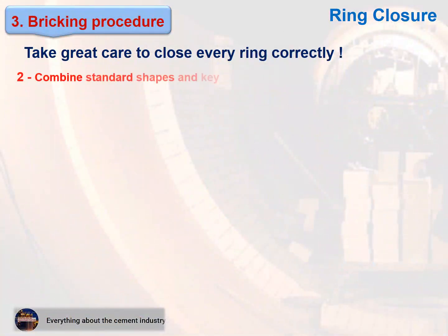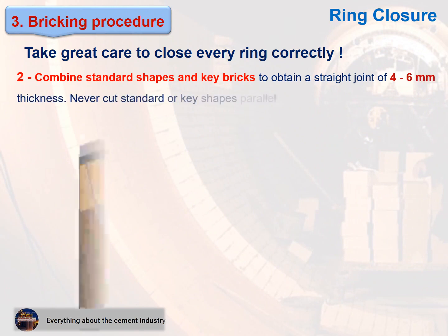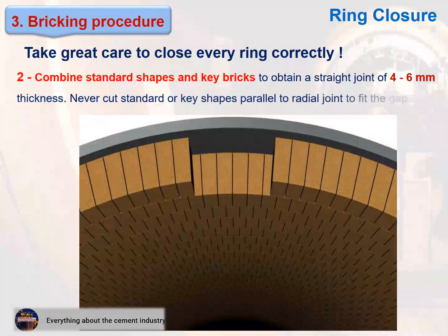Combine standard shapes and key bricks to obtain a straight joint of 4 to 6 millimeters thickness. Never cut standard or key shapes parallel to the radial joint to fit the gap.